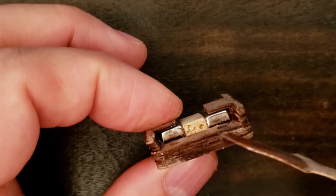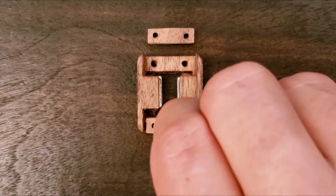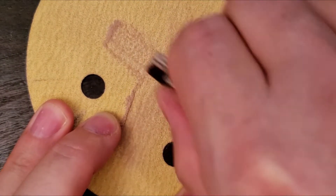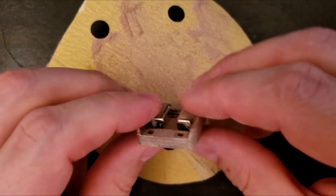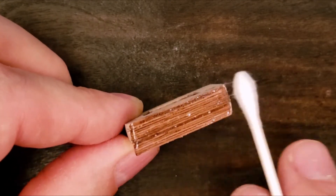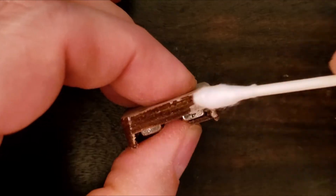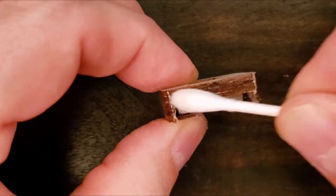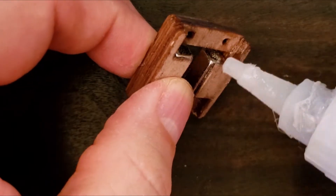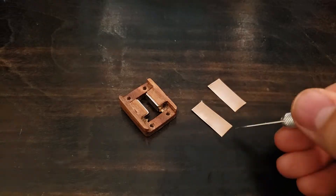I'm giving the first coat a CA before sanding into the final shape. And another coat of CA finishes the chassis. I use the heavy copper foil tape as mounting plates for the ribbon.